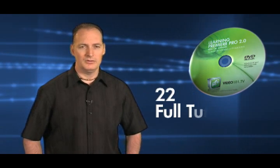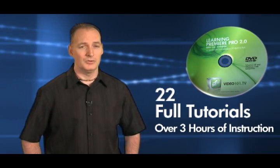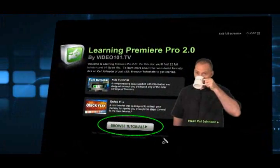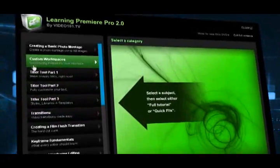A lot of people have messaged me asking if the tutorials are going to be available on DVD, and I'm happy to tell you that they now are. We've put together 22 tutorials on this DVD — all of the ones that you've seen on YouTube plus some that haven't been posted. We've created a really great user interface that allows you to browse all of the tutorials by subject.